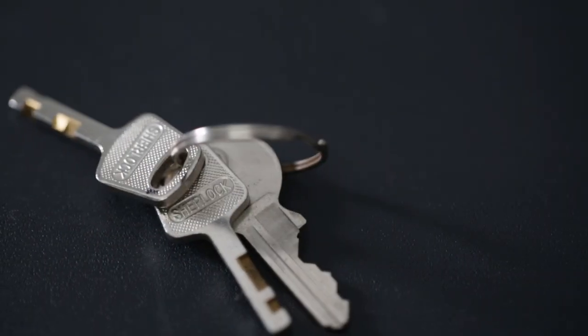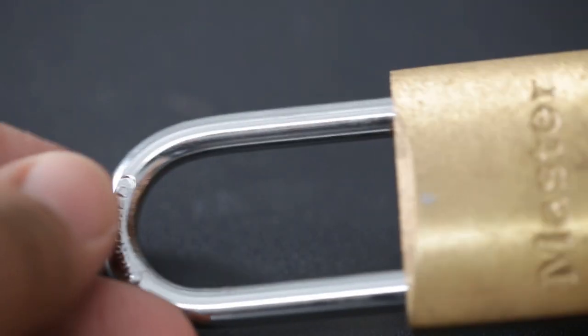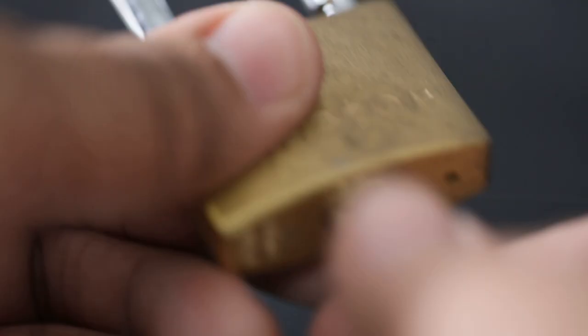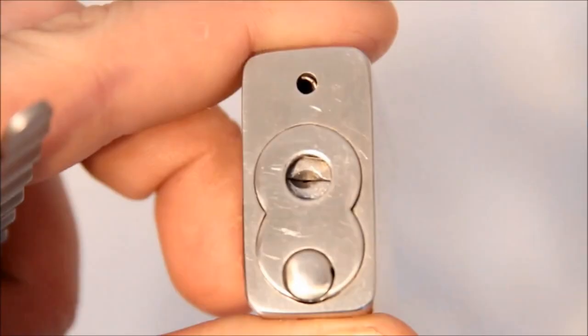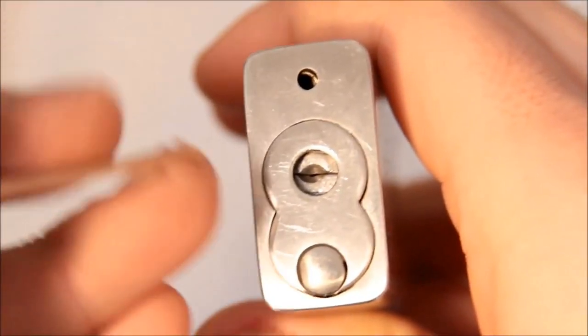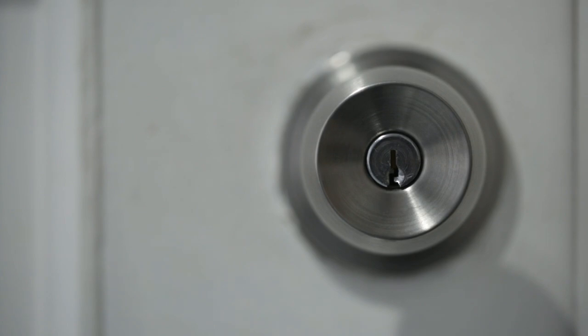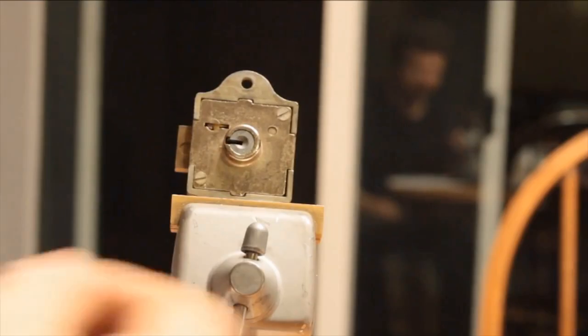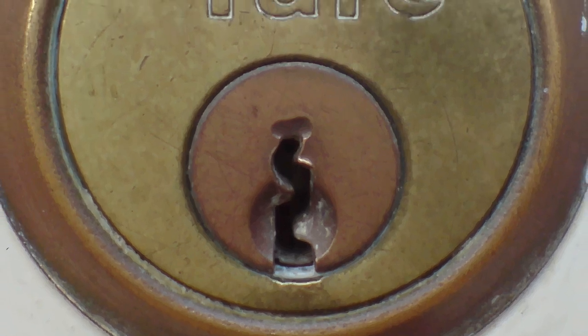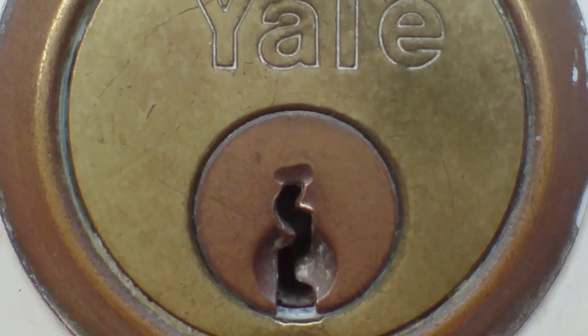Keys and locks. Yale locks have been common household items, yet we rarely stop to think about how these work. One of the most common kinds of lock is the cylinder-pin tumbler lock, used in padlocks and Yale door locks. This mechanism is based on the discovery made in ancient Egypt and refined during the mid-19th century by American inventor Linus Yale Jr. Because of his winning invention, the Yale company was named after him.